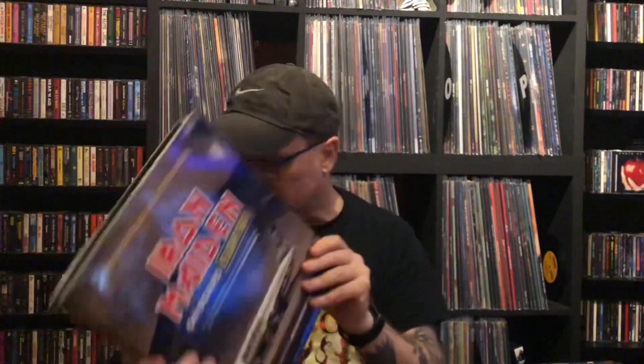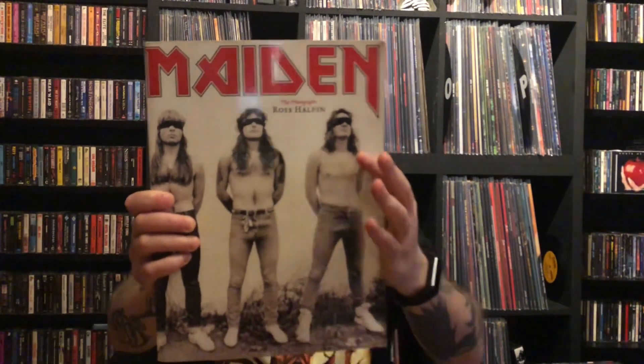There were also a couple of Iron Maiden books. There's one I'm currently reading so I won't bother getting it out, and there's also the Flight 666 book - a really heavy coffee table book full of fantastic color pictures. And then speaking of heavy, you've got 'Iron Maiden: The Photographs by Ross Halfin' - I think he was with Kerrang or Metal Hammer or maybe both. It's just stunning - a big thick book making the history of Maiden in photographs, with fantastic shots of Steve Harris, Paul Di'Anno, and others.